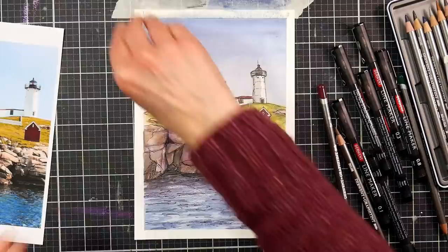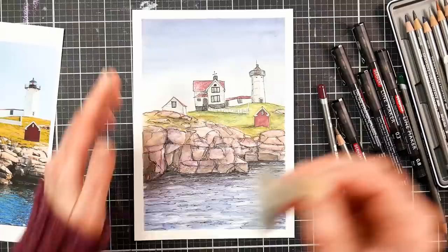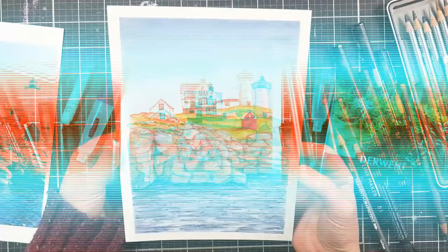There you have it — I'm taking the tape off here to reveal the beautiful white border. You could even draw an outline around the painting if you wanted to. I hope you try some drawing or painting outside with your pencils — water soluble graphite is so nice for that. This set of 12 Graphitint pencils by Derwent has a beautiful variety of colors without too much to carry. Thank you so much for watching today, please give me a thumbs up before you go, and until next time, happy crafting!